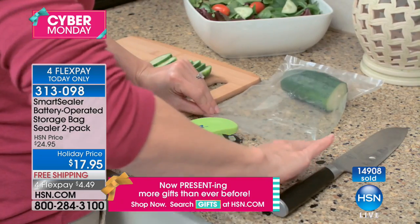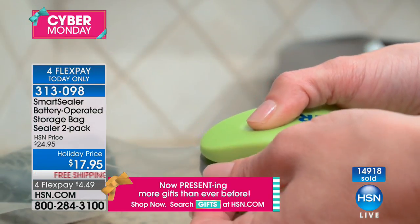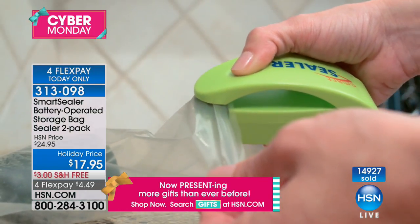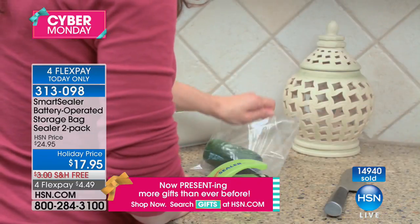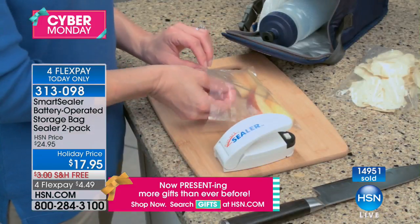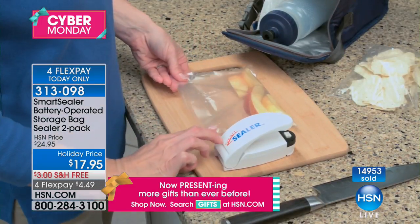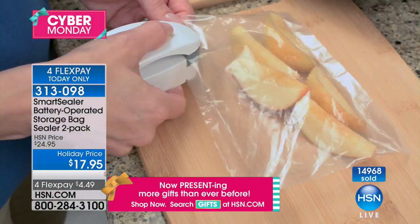You get two, so you can keep one and give one away as a gift. This is one of those items that if you hadn't been watching TV at this very moment, you might never have heard of. We're here live — if you own this item, we'd love to hear from you. Our toll-free testimonial line is 1-866-376-8255, or you can stay on the line after you order.